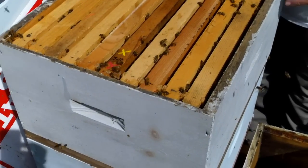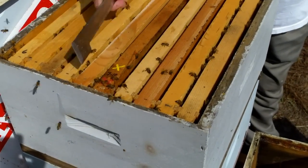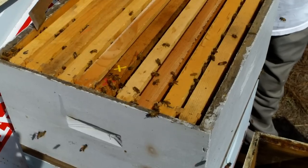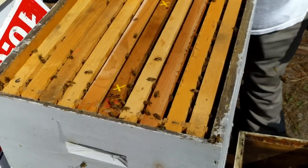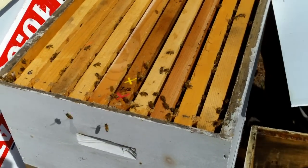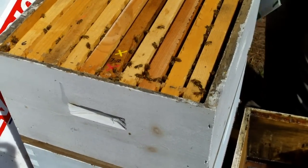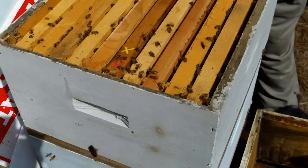So you slid that corplast in there to make the top box queenless. Exactly. And then once they start their queen cups, you pull the separator out and leave the queen excluder in so the queen can't get up in there. And the whole hive can work them.